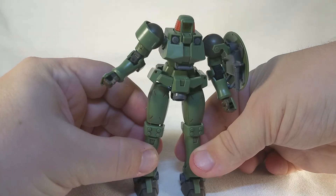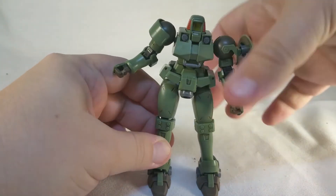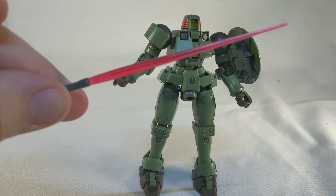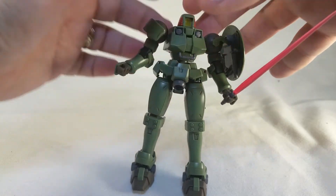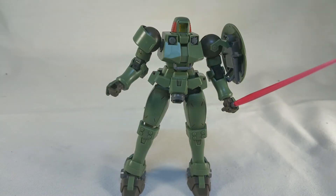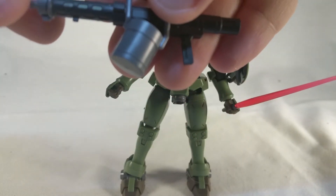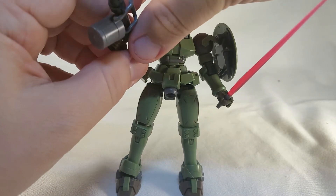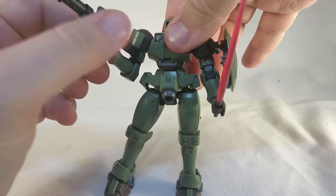Now let's see if Van Damme would approve of this kit. Yeah, I'd say it approved pretty well. Accessory wise, he comes with two beam saber handles and two beam saber blades — here's one all rigged up and ready to go. He's also got the shield that I've already mentioned, and he's got the Leo machine gun, which looks pretty darn cool. It just slots right into the hand there. You can even pull out this little handle and have him grip it for sort of a two-handed pose.